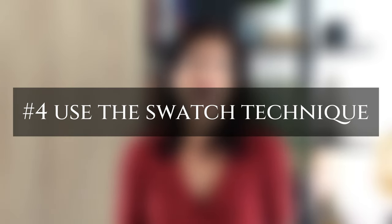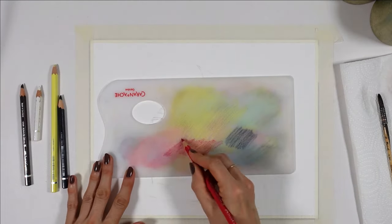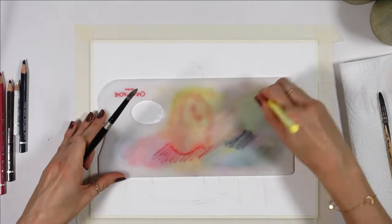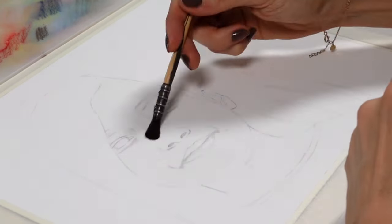With watercolor pencils, technically you can just color and then activate the paint, but you'll see that for watercolor pencil portraits it's going to be more effective to use the swatch technique. For example here, I just prepared the color for the skin from my palette, but you can use a scrap piece of watercolor paper instead. For the technique to work at its full potential for skin, you really want to wet the face first, and then apply the paint, otherwise it will dry very fast.